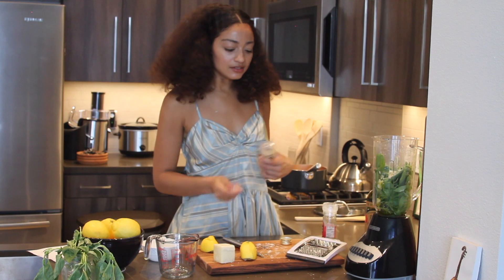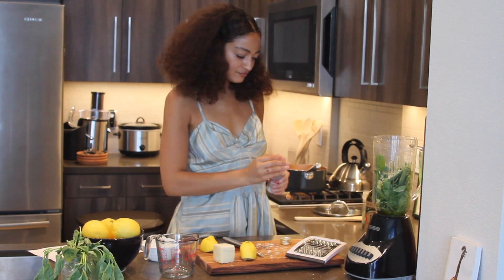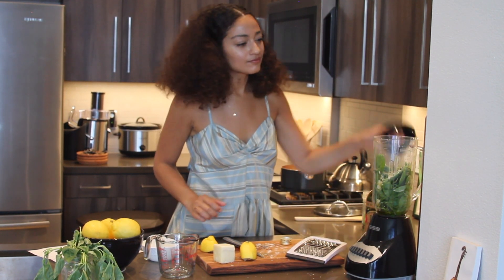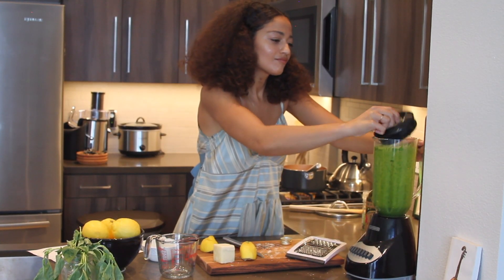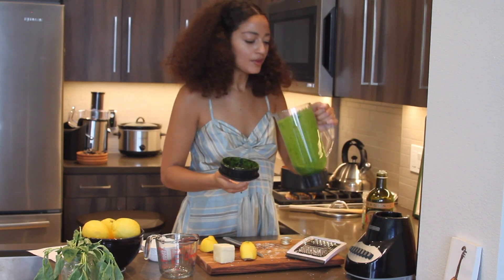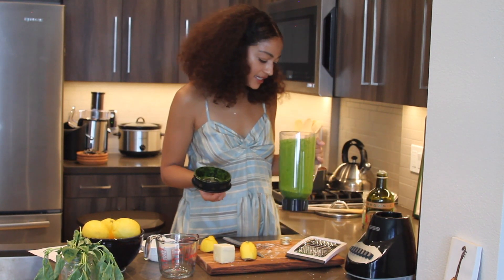I generally put a little bit of pepper and a lot of salt, just because I like salty food. Now I'm going to blend it. Before serving, you want to make sure it's smooth, everything is blended in.